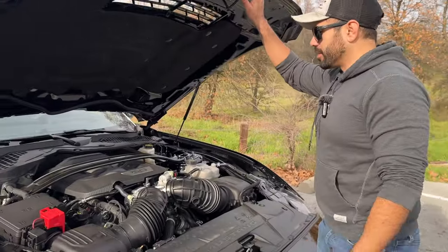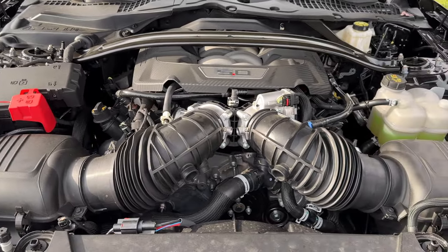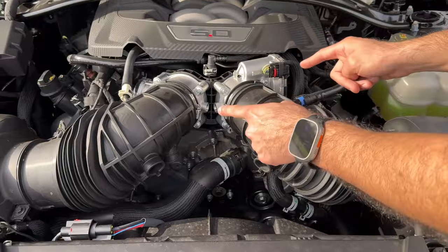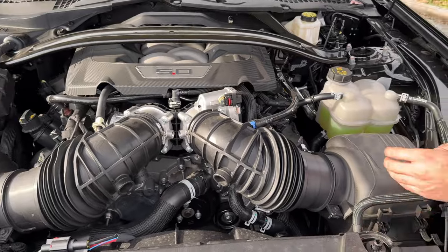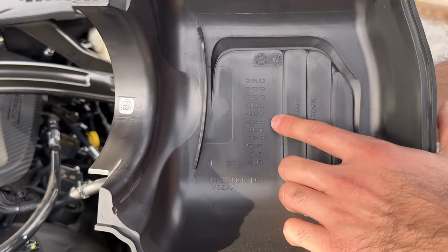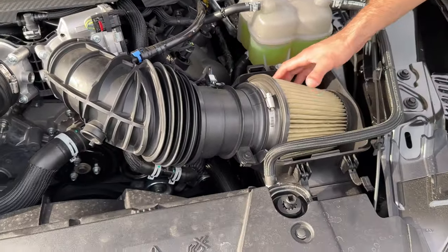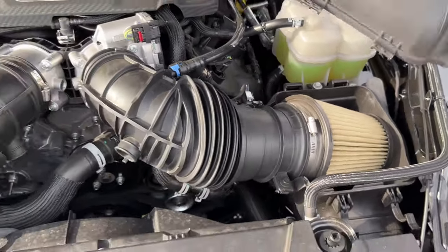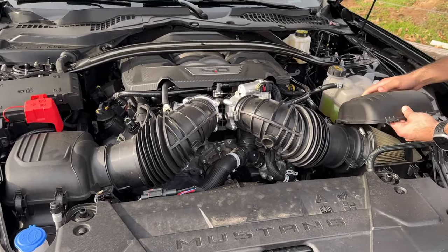As we go underneath the hood, this is the fourth generation Coyote engine — it's a 5.0, like it always has been. The cool, interesting part is that it's a dual throttle body. You have two separated air intake boxes, and this one has a cool Easter egg: as we remove the cover, it lists all the previous generation Mustang motors. Air filters are actually cones, so you can quickly upgrade with a K&N if you want to, and just remove the cover if you want to hear the suction on this naturally aspirated V8.